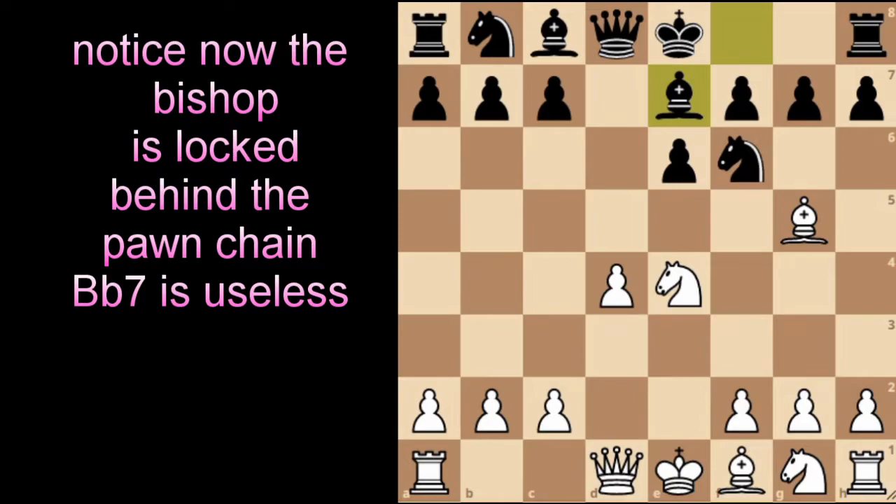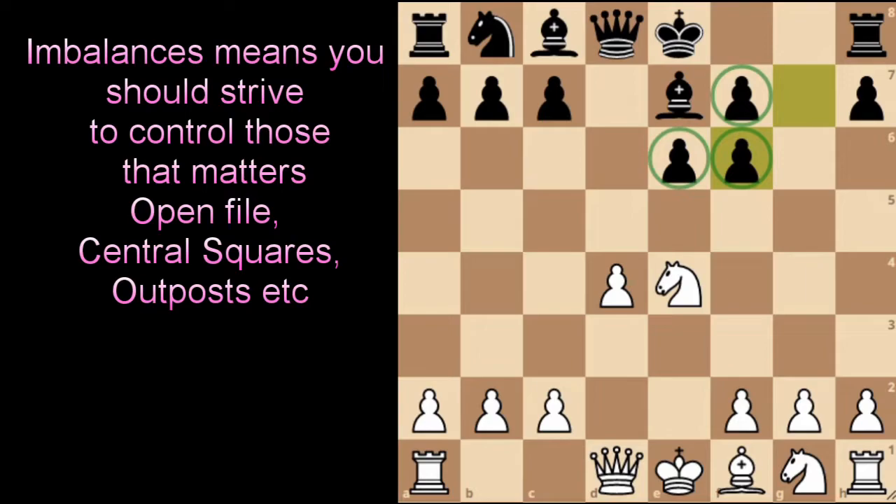That is by White playing bishop takes on f6. In this position, Black has a couple of options: pawn takes on f6 or bishop takes on f6. We'll look at what happens if Black plays pawn takes on f6. There are imbalances here with doubled pawns. Black hasn't exchanged anything else, has opened the rook to attack on the g-file, and still has the double bishop pair — White does not. The imbalance is perfect for both sides to strive for a win.